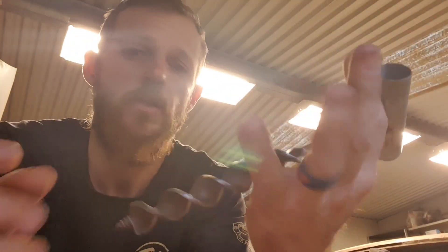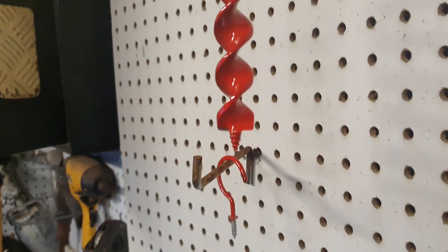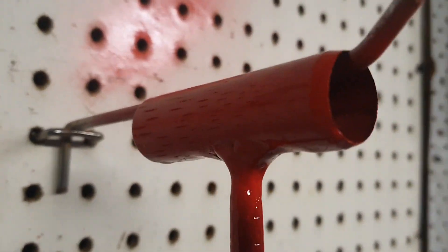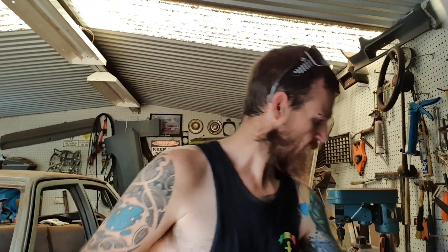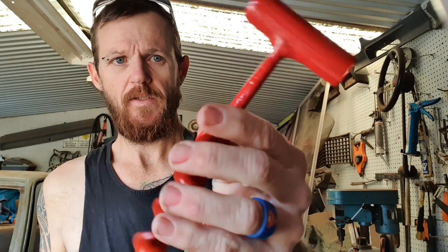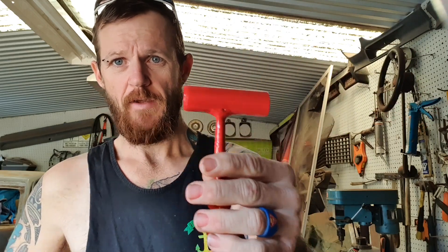I just gave it a bit of a red paint job — that's the Holden red heat enamel paint, as you can see. Alright guys, it's the next day. The auger is made up and painted, came out alright.